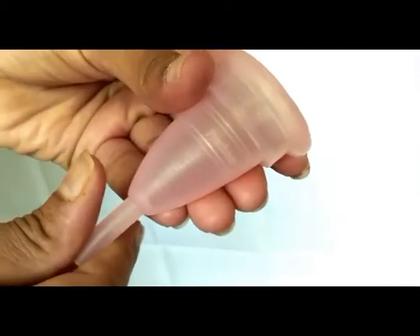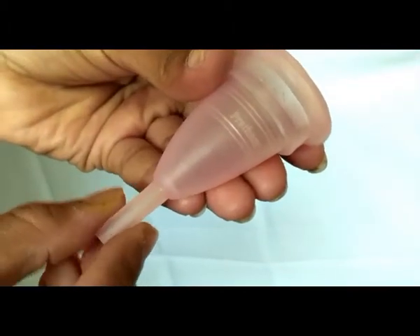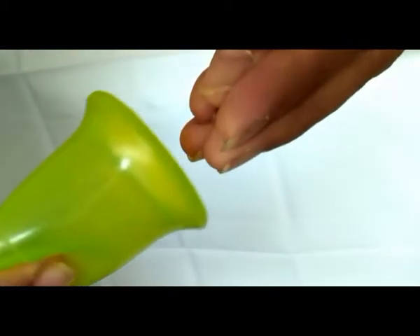The stem should not be used to pull out the cup. Instead, it should be used to locate the base of the cup, which needs to be pinched so that the airlock is released, and then the cup can be taken out. Stone Soup cups don't have a stem but have grip lines instead, so when you hold the cup, you are already pinching the base to release the airlock — that's how it's easier to remove the cup.